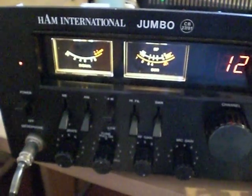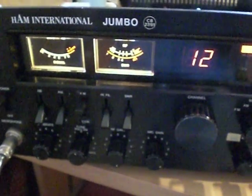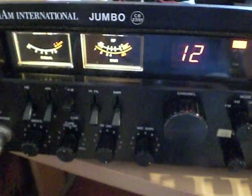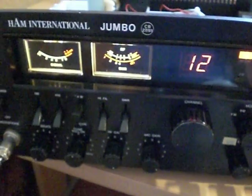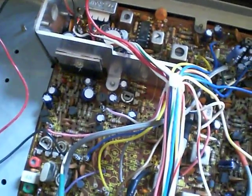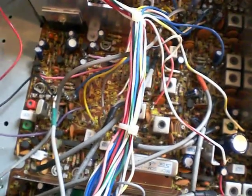On the desk here we have a Ham International Jumbo. This is the later version known as the Mark 2, which uses the Cybernet PTBM121D4X chassis, unlike the earlier model with the PTBM059COX board. Most people will know that one because it had very bassy audio on FM. This one uses the same board as the Concorde 2, the later Multimode 2, and also many other radios like the Colt Excalibur, Marco Excalibur, Colt 1200, DX Tristar 747, and many others.